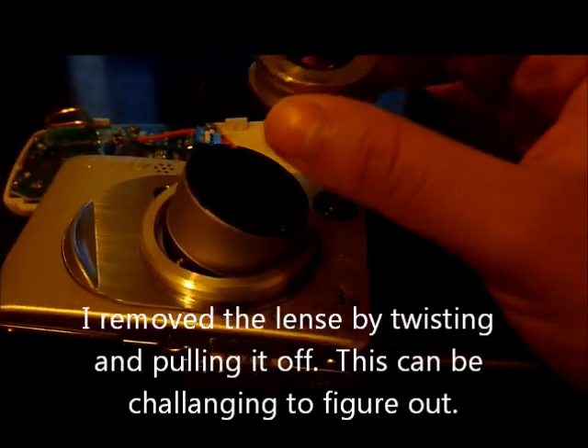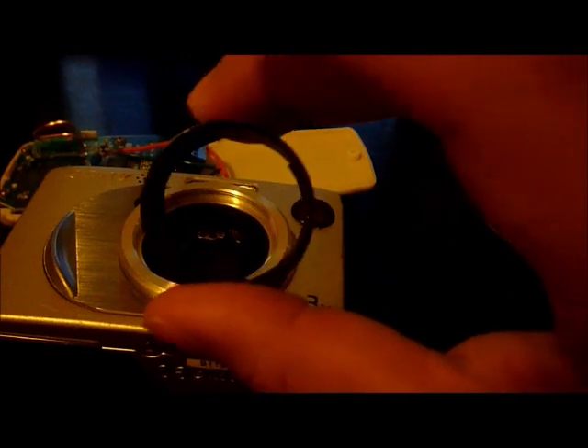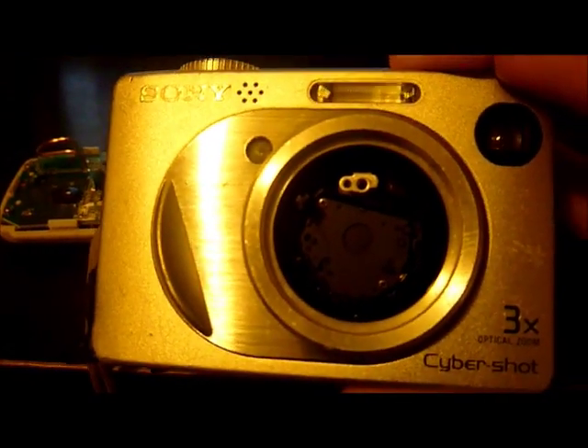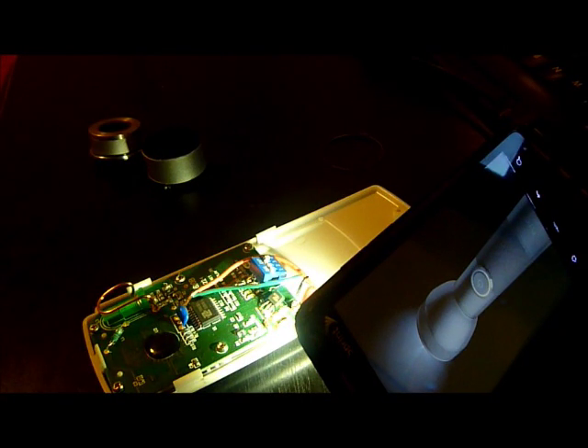So I took the lens off and then I took this bottom part off. You're looking at the camera from the inside and you can see the shutter there — it opens and closes. I'm about to show you what you can do with your broken camera now.